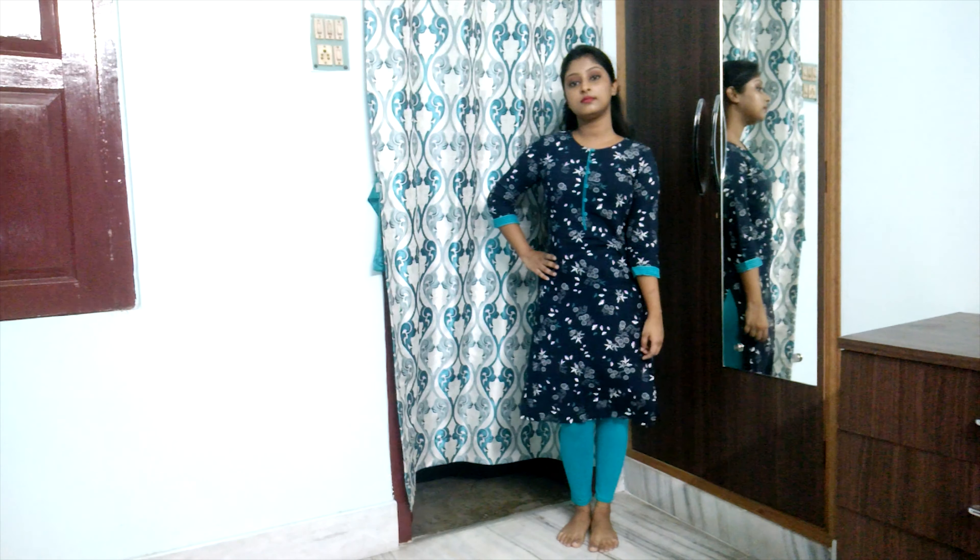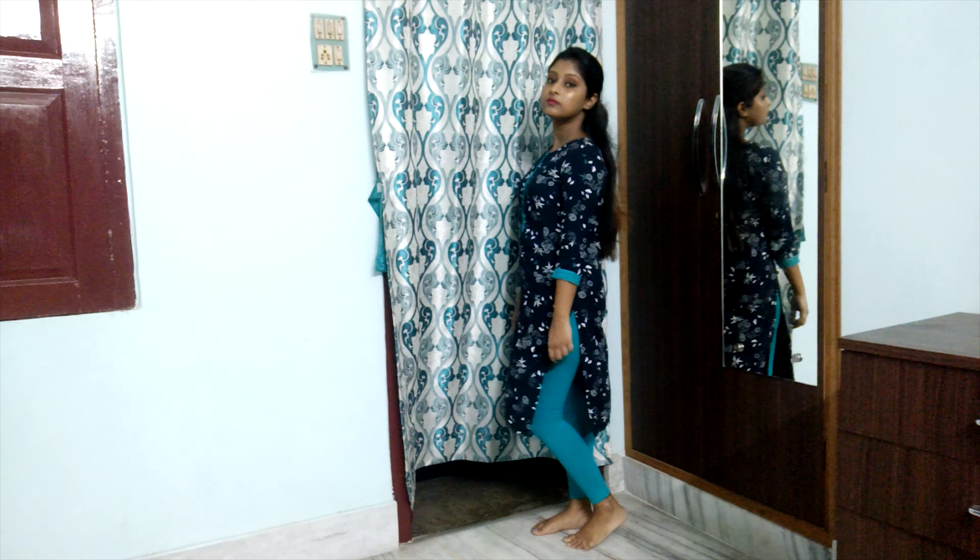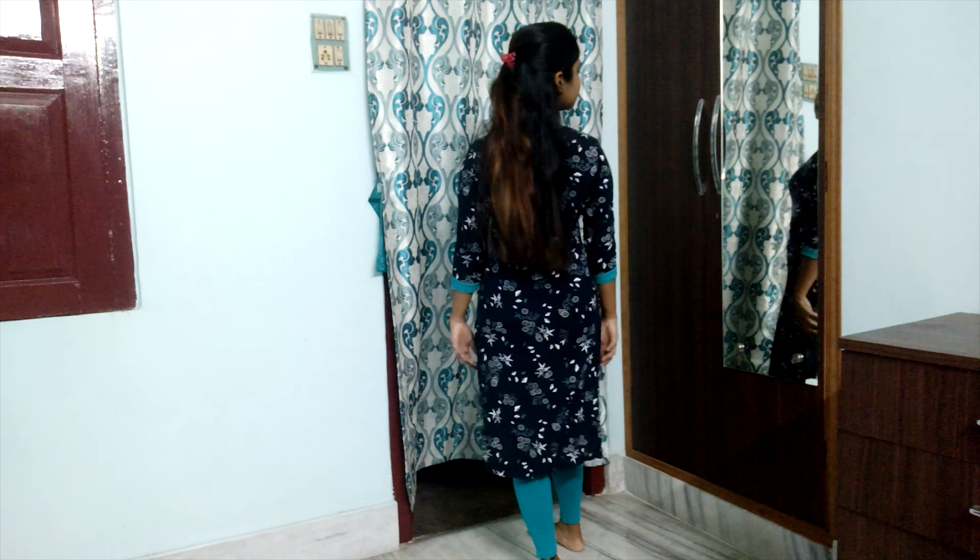The next kurta is the one I am currently wearing, which is from my older collection. Maybe you've seen me wearing it in one of my videos — you can click the link to check. This is basically the same material as the black one — rayon — and it is also from Avasa. It is available online and offline; I bought it from Reliance Trends for Rs. 499-500, but on Ajio it was only Rs. 350 during a discount, so I had a loss of Rs. 150.